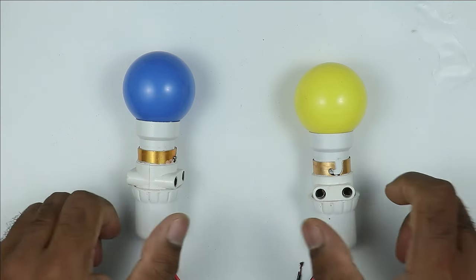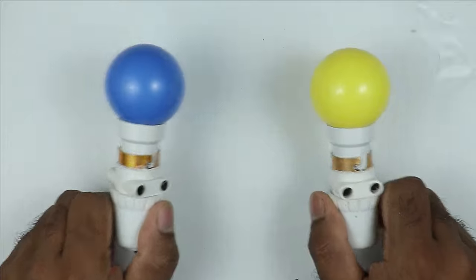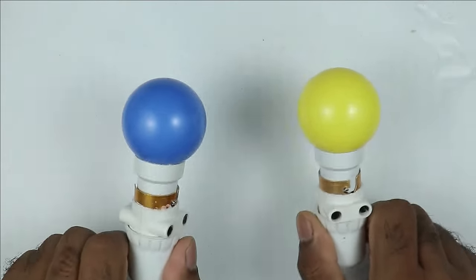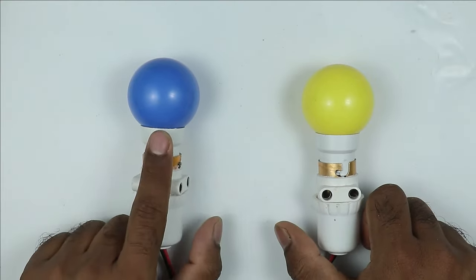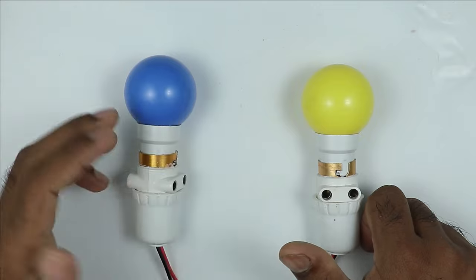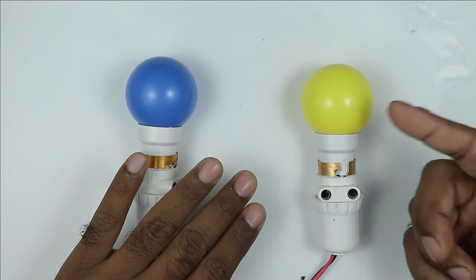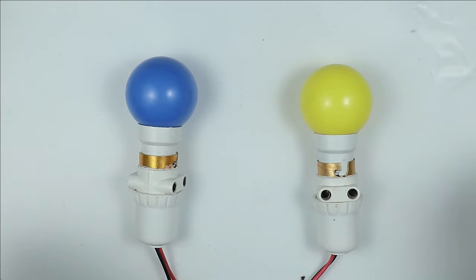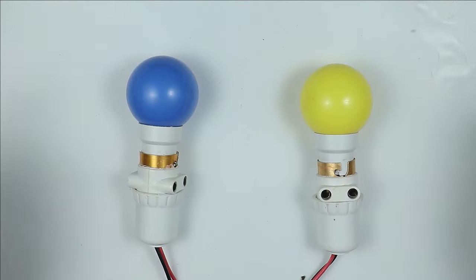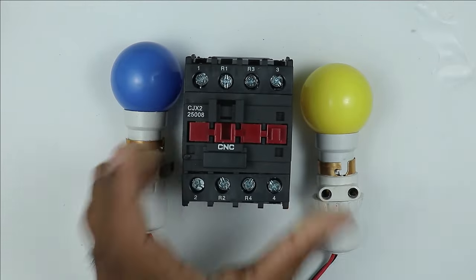I have these two lamps — you can assume them as two different single-phase motors. Among these two motors, only one motor should run at a time. If somehow the power supply of the first motor is disconnected, then automatically the second motor will start running. We have to make an auto changeover switch for these two lamps, and for this ATS I will only use a single contactor.